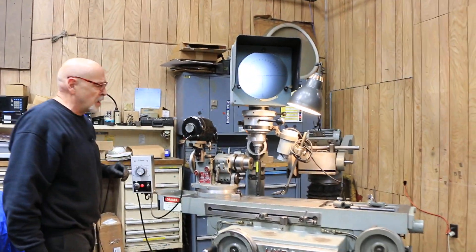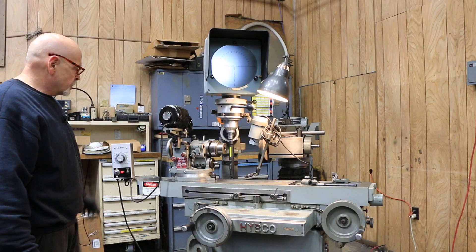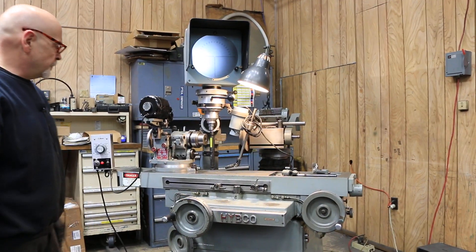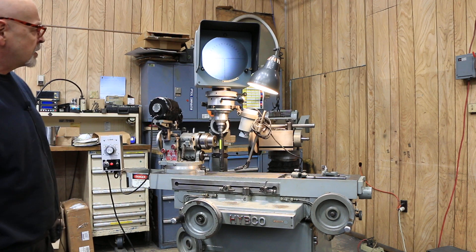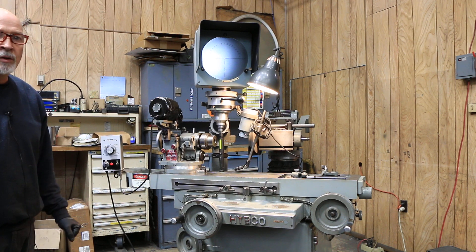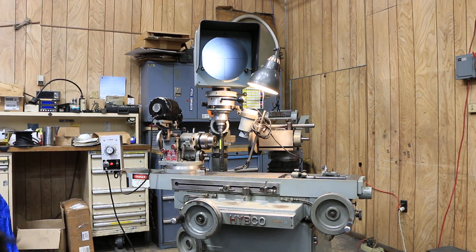This has all been serviced and gone through and cleaned up. The machine is in very nice condition, original paint. So that's the HIPCO 1900 tool grinder. Thank you very much.